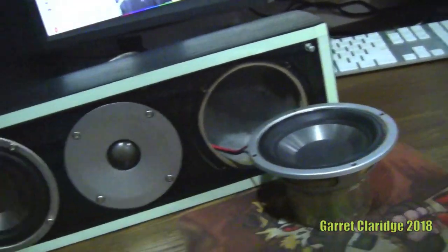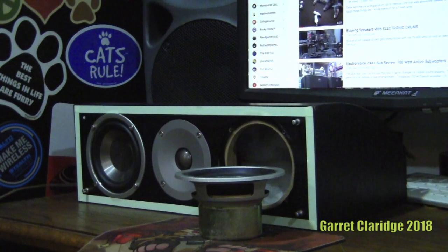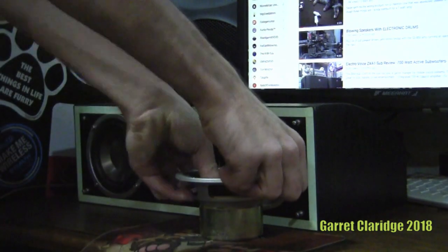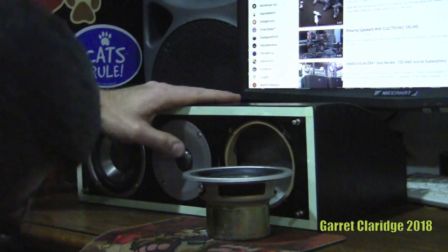That's solid. Holy — whoa, there's something burning inside the box. It's probably the crossover. But both of these woofers have totally jammed right up. That tweeter is holding in there really well.